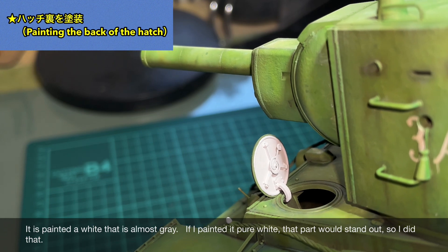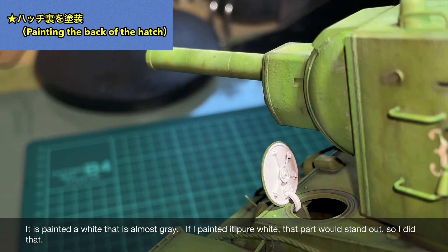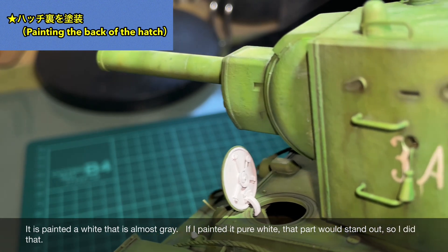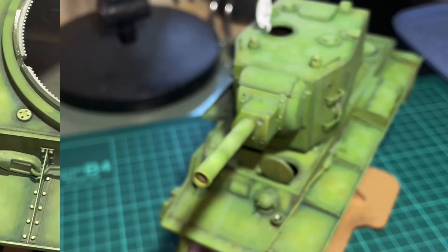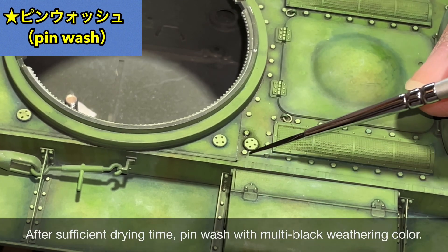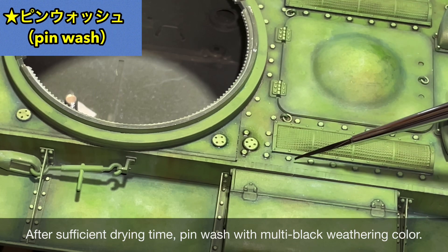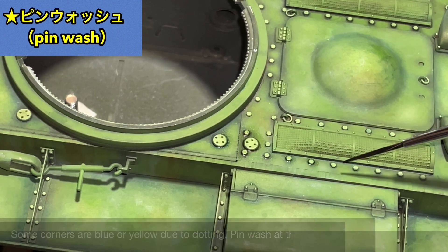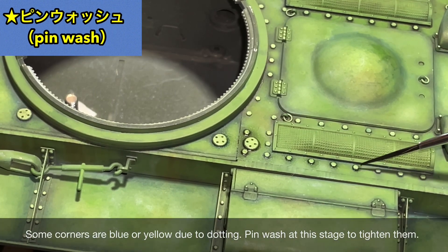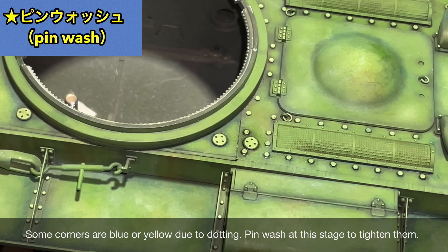The top of the turret, which would be most exposed to UV light, has a strong fading expression. Creating random, intentional color variation adds atmosphere. Once dotting is complete, the appearance changes considerably. I also brush-painted the inside of the commander's and driver's hatches with Vallejo, using an off-white close to gray.